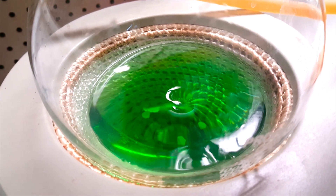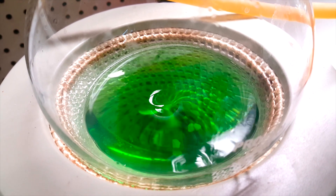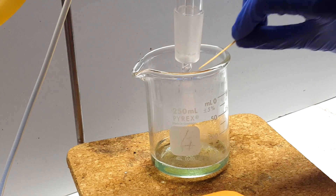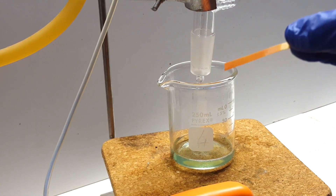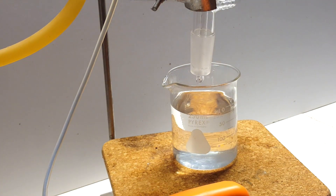I quickly let things settle down and stop boiling, and then added this incredibly impure distillate back into the distilling flask. Then, I carefully began heating and stirring again. I didn't switch my receiving beaker back to the original water-containing one until the pH of the distillate coming over was nearly neutral.